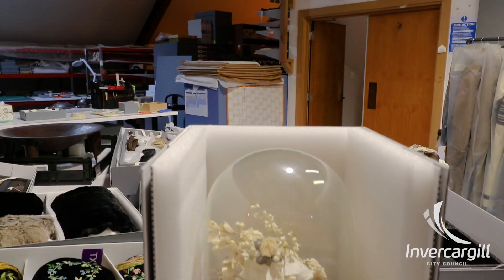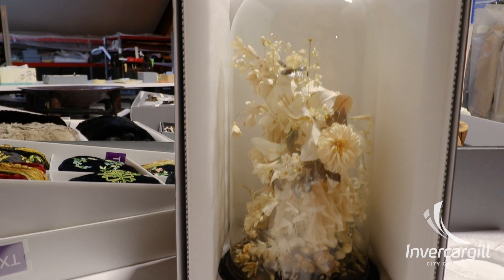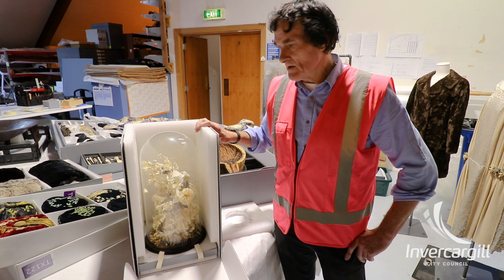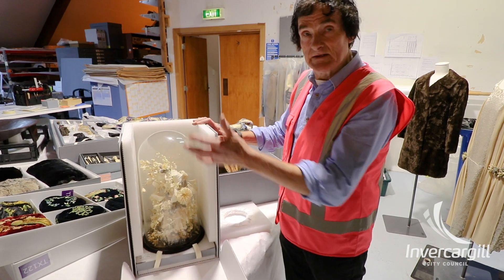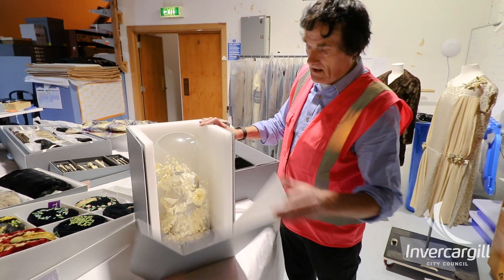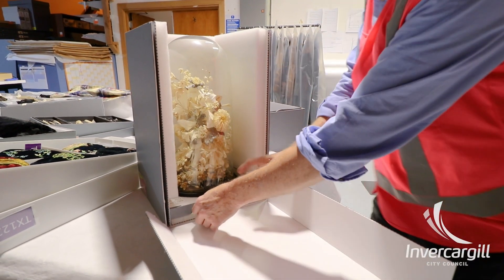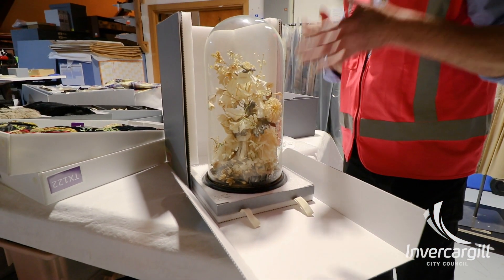Hello everyone. So this is a pretty typical conservation box we use in the museum for packing objects, and it's made from card and foam. But this one has been specifically modified so that we can easily take out the object — the front will drop down, and because the object has been put into a tray, we can then easily pull the object out and lift the whole object by the tray.